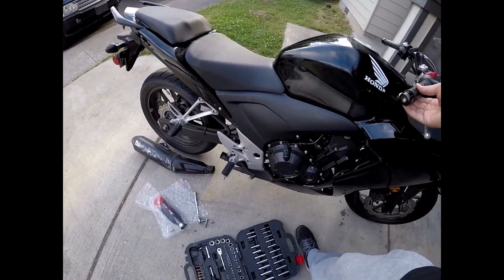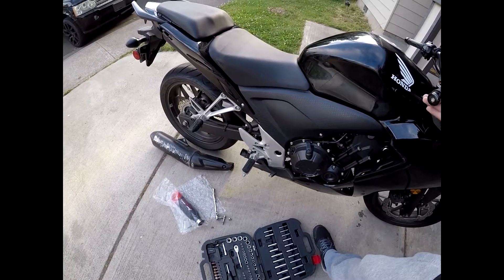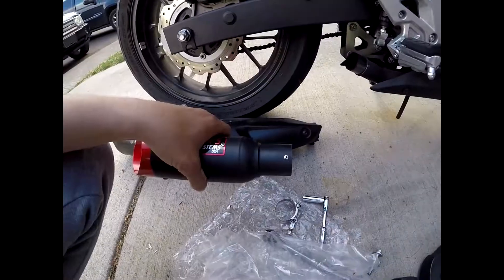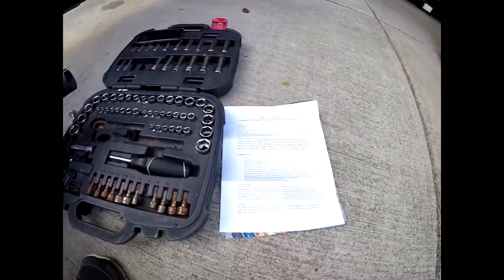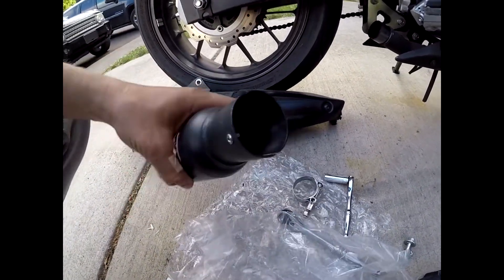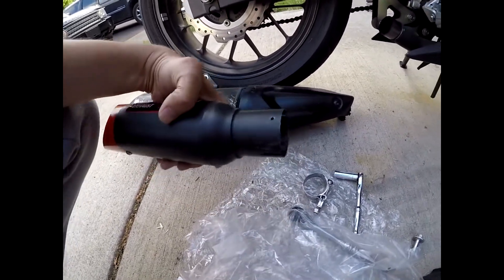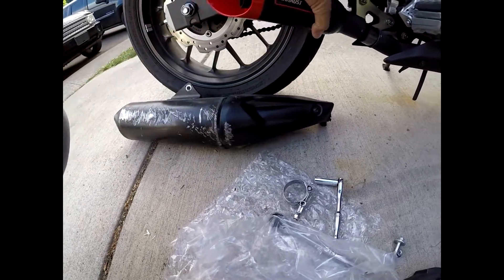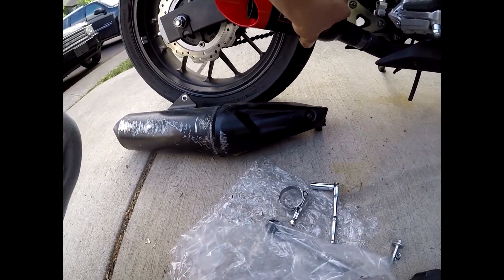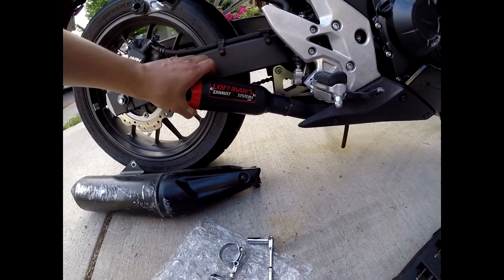Much, much louder. I'm reading these instructions right here, and if I'm understanding correctly, it says take off this clamp and remove this little pin piece — it just comes out like that — and then reinstall the clamp, because then it will actually slide on.